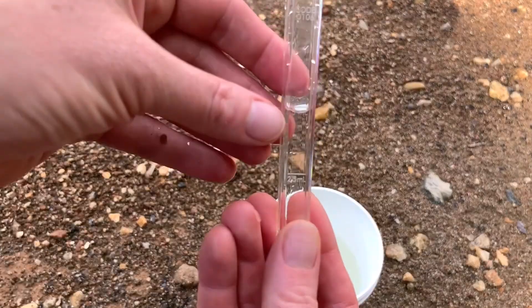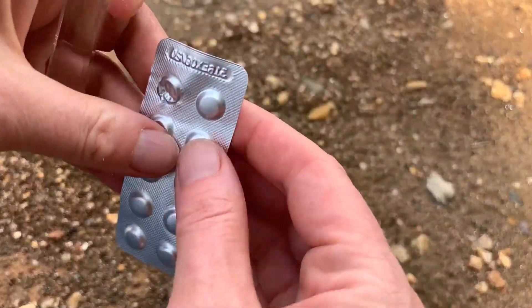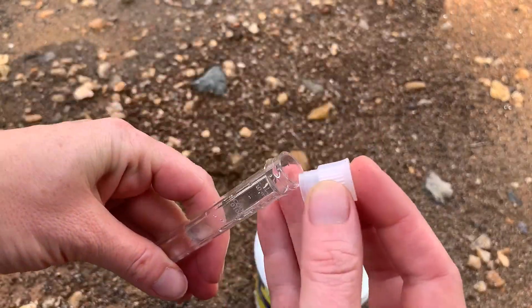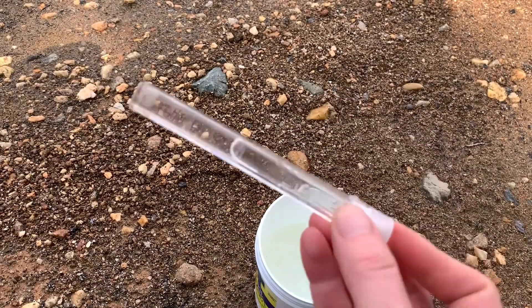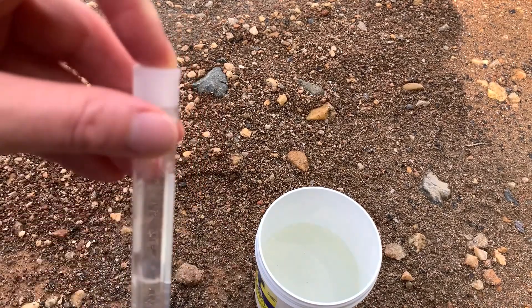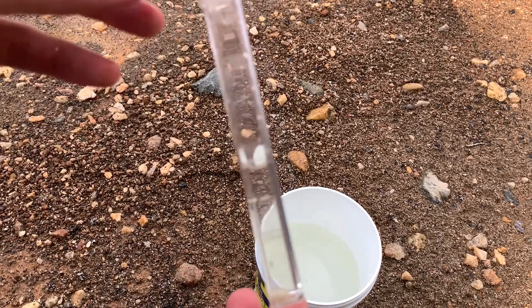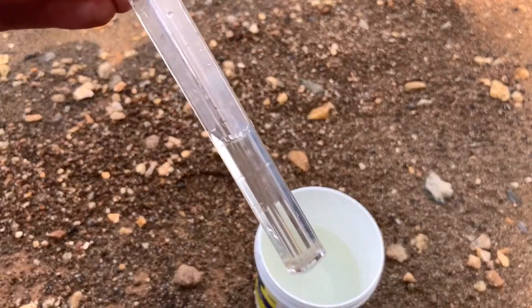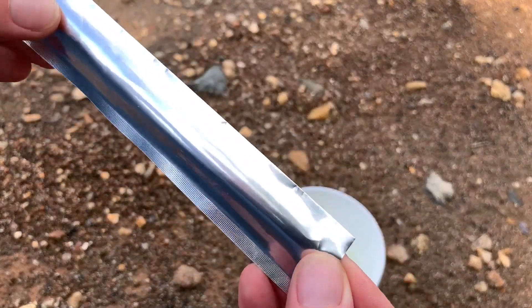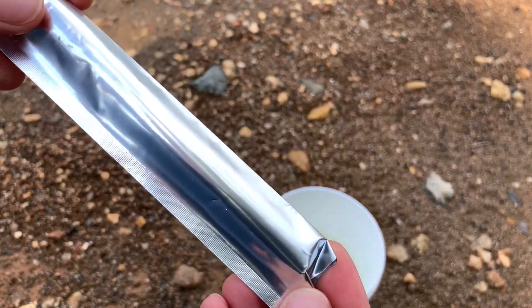For this test, we only have to fill the tube halfway. Then we're going to take our tablet and put it in. We cap it and again invert and mix. This one tells us to wait five minutes to see the color change, so we're going to set this aside. Because I'm doing this outside, I'm going to put our nitrate tube in this protective sleeve to help make sure that the sunlight doesn't impact the test at all.